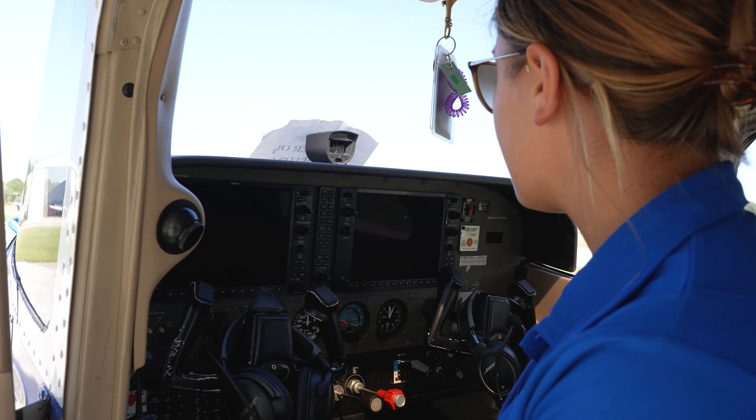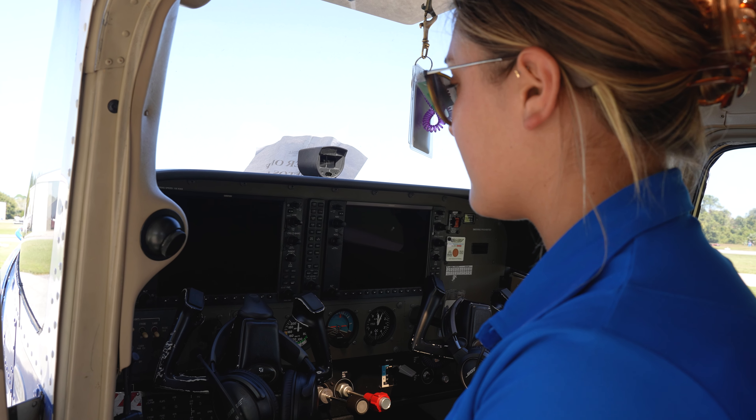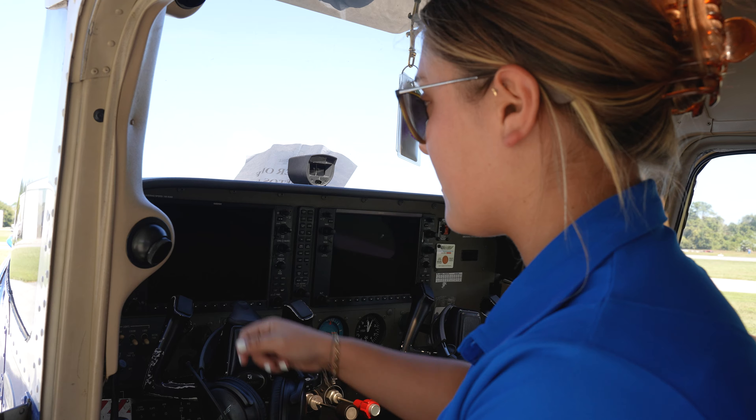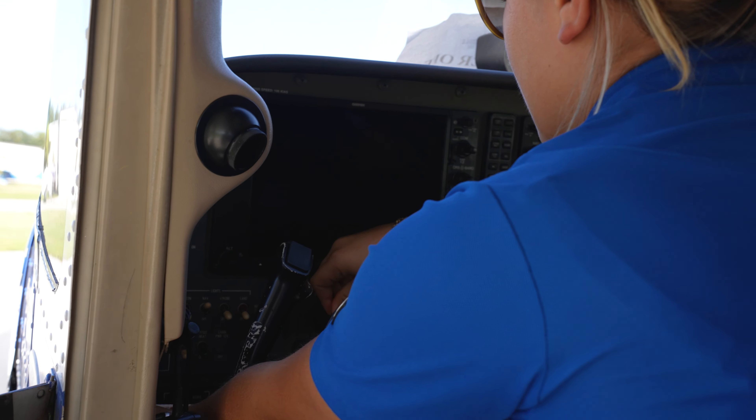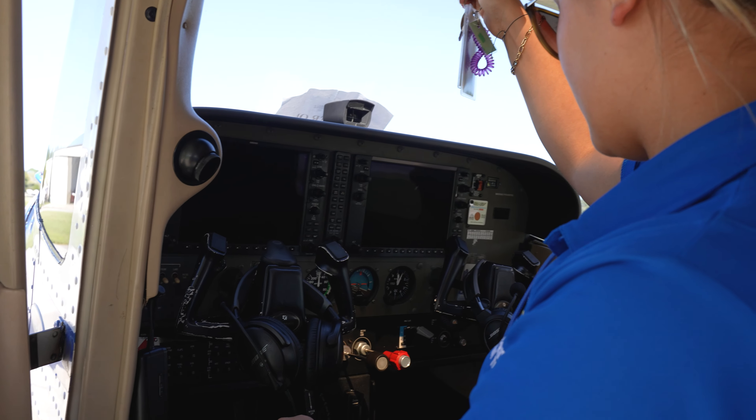Before we begin our self-serve process, we want to make sure that the aircraft is off and the keys are out. We want to make sure that our master is off, keys are out, our controller lock is in, and our parking brake is set.